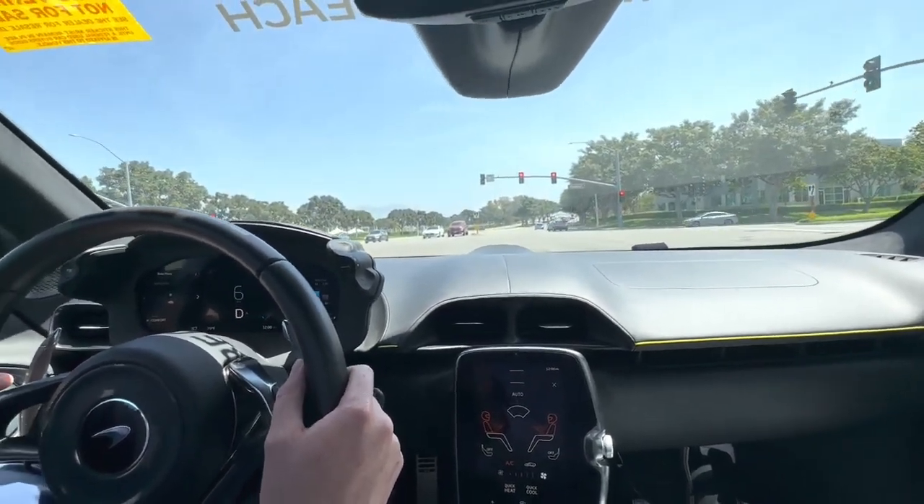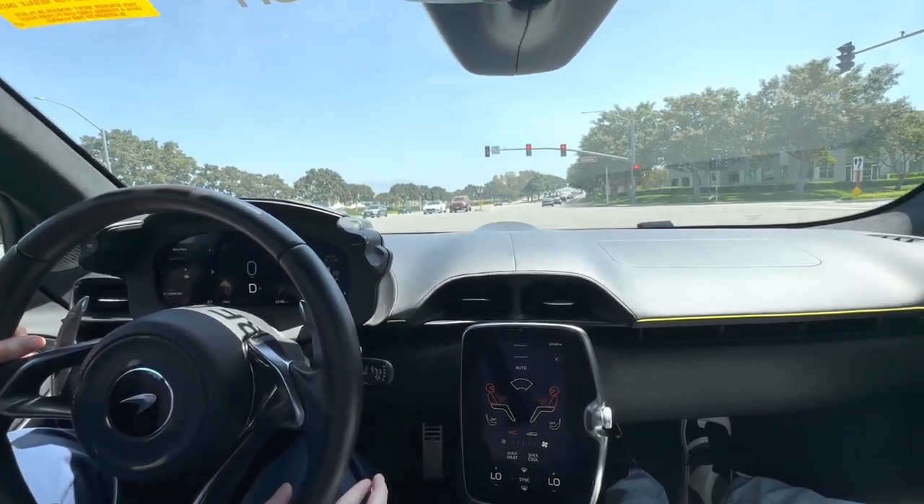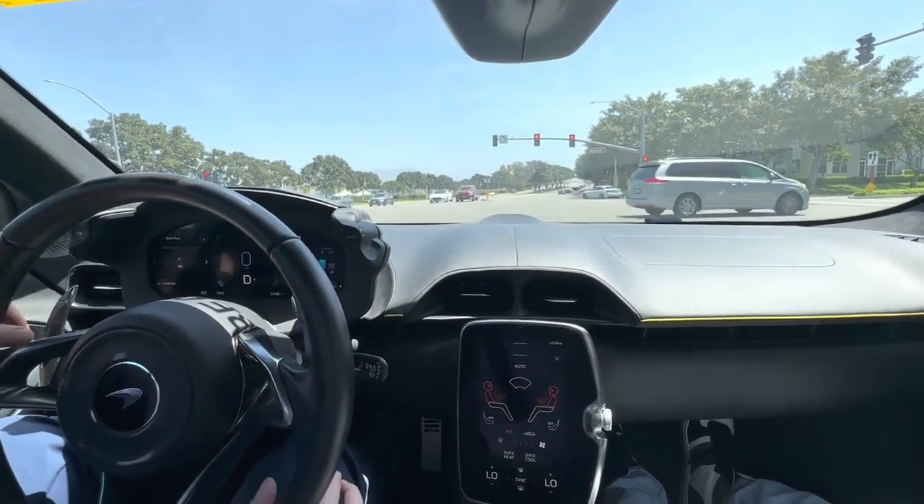Yeah, I mean it has some good giddy up right off the line, but once you get to about 30, 40 miles an hour, it sort of tapers off.